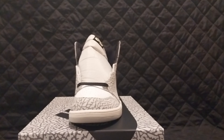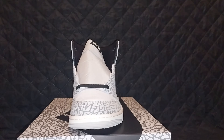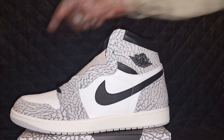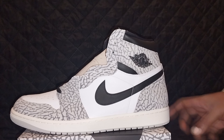Being that I'm a Jordan One guy, I had to get a pair of these, but I don't think I'll ever wear them. The elephant print feels like the elephant print on the Threes — nothing special. You get the white toe box, the elephant print, the basic leather white background, black Nike swoosh, black Jordan logo. The tongue has a little bit of gray, black Nike Air branding, and inside the shoe it's nothing special — just a black liner.